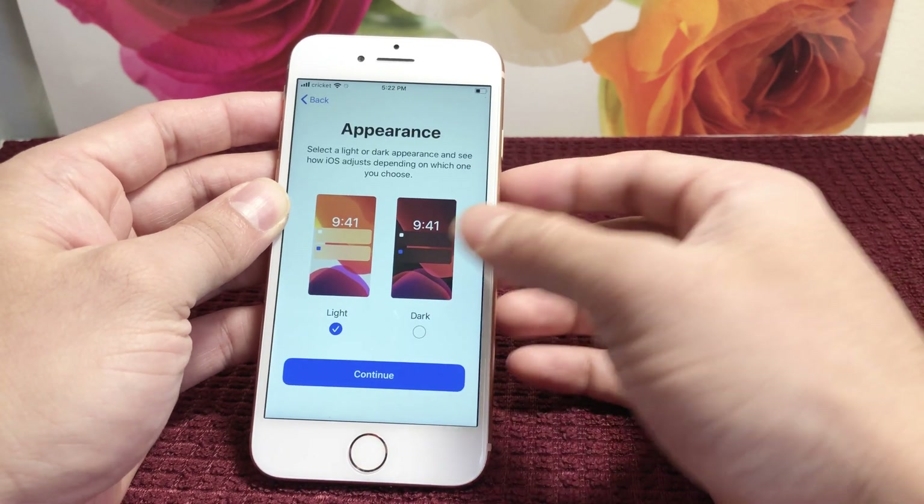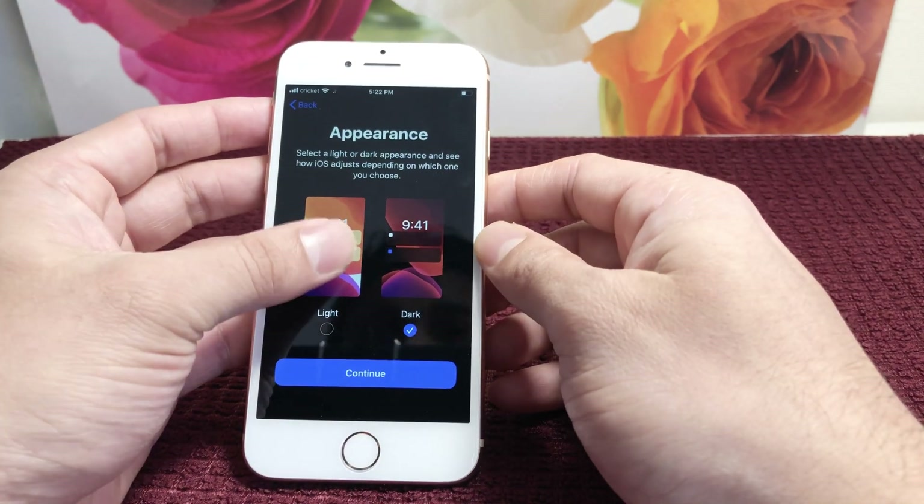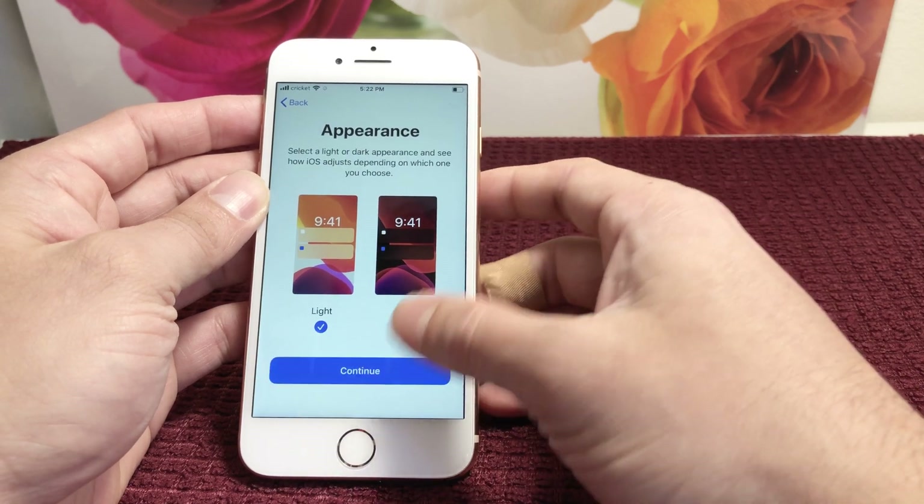Appearance mode — you have Light Mode and Dark Mode. It's all your preference, whatever you want. We'll select Light and continue.